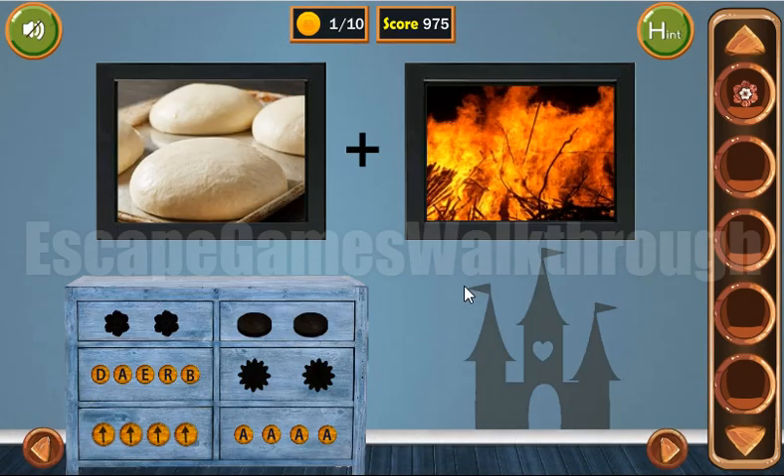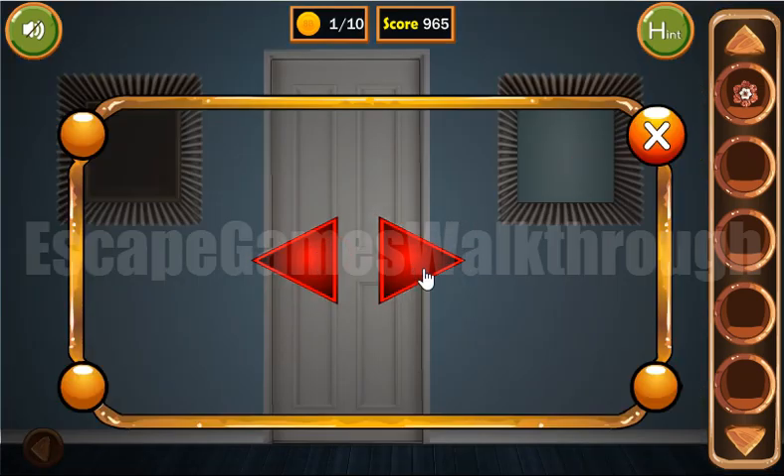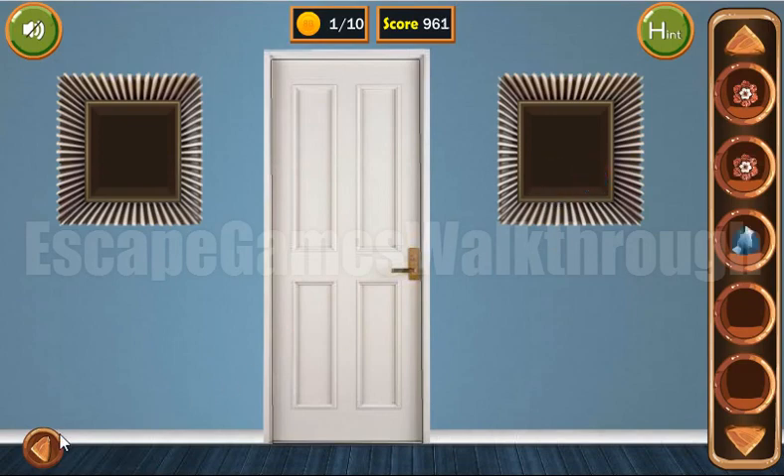Now let's look at the flags on the towers. It's looking left, right, right. So it's left, right, right. We've got another flower and a gem.